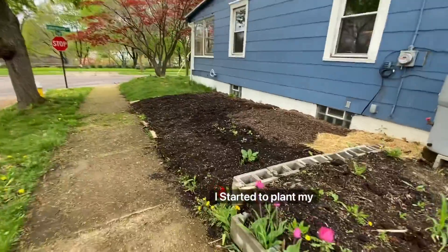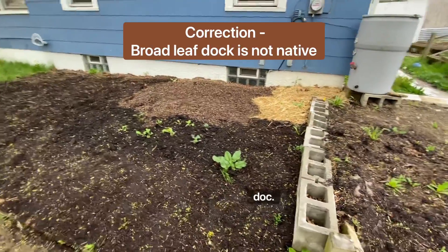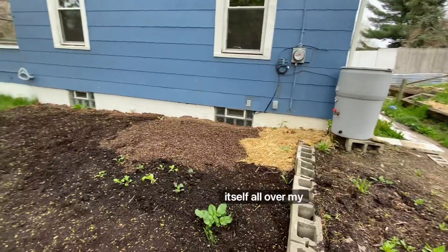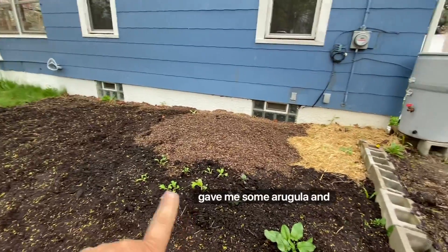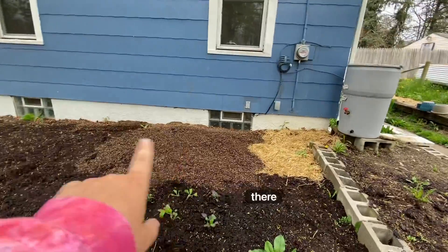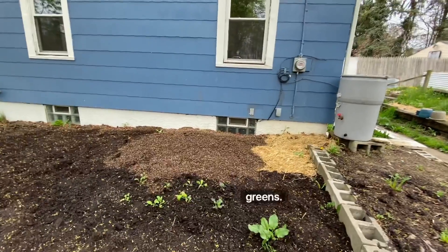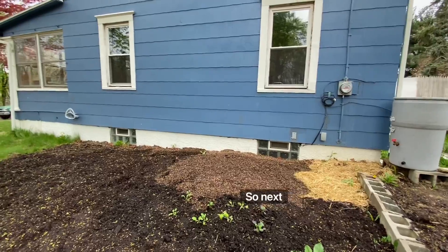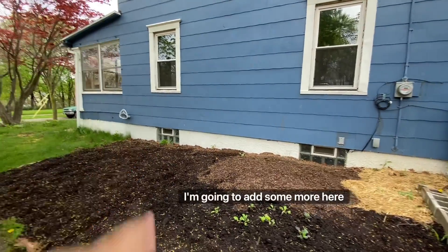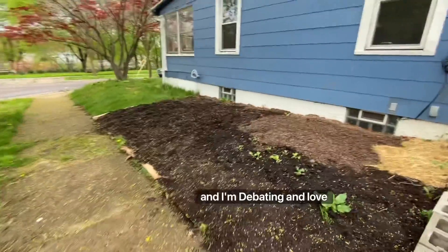I started to plant my greens. I saved this little native dock — I'm letting the dock establish itself all over my yard. A friend of mine gave me some arugula and mustard, and then back there where the topsoil is are some seeds for some greens. I'll be doing succession planting, so next week I'm going to add some more here and we'll just see how it goes.